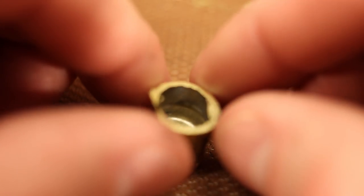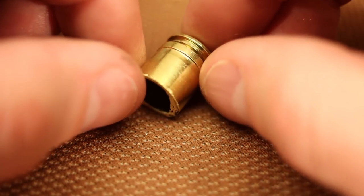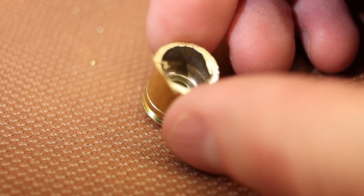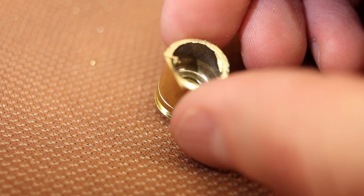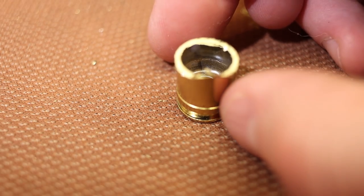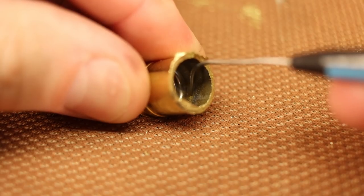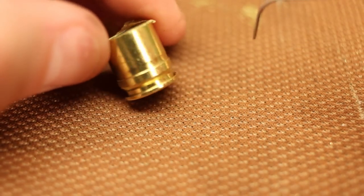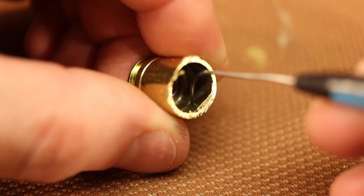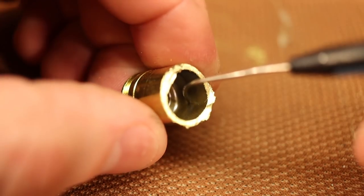I pulled out my little chop saw that I used for cutting 223 to make 300 Blackout. Looking inside, it looks like the edge closest to us is where the failure happened. There's definitely a big old crack on one side. I pulled out a dental pick and of course there's a groove right where the crack is. All the way around you can feel that groove where the brass is thinning.